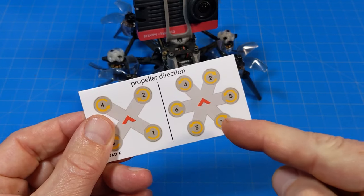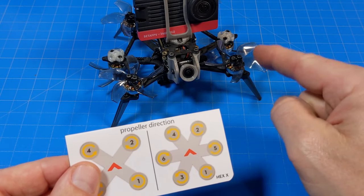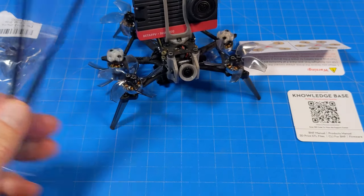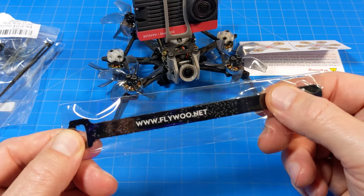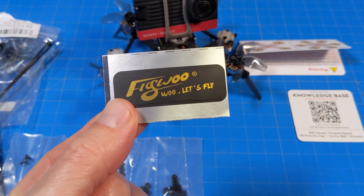It comes with a motor direction card, which is pretty important to make sure you get your props on correctly — don't get them upside down. There's a support card, two extra props, four extra zip ties, an extra silicone-coated battery strap, some extra nylon standoff screws and nuts, and a Flywoo sticker.